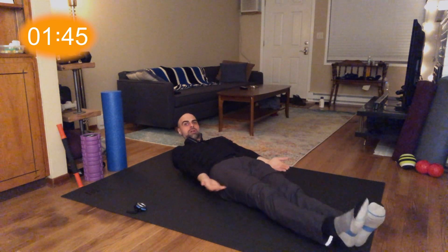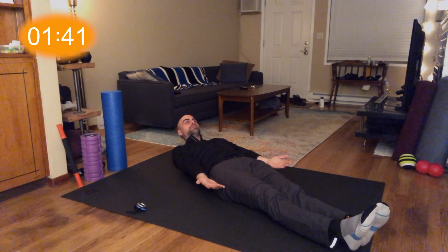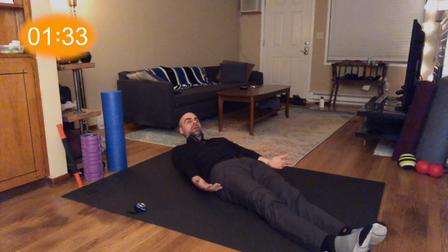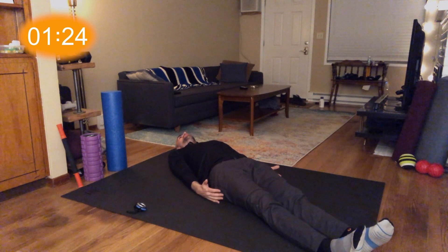Deep breaths. We're going to finish out with two sets of boats — one low and one high. Let's get our feet off the ground, arms up — one, two, three, let it go. Tuck the chin, come up — one, two, three, four, let it go. Come up — one, two, three, four, five, slowly lower down.